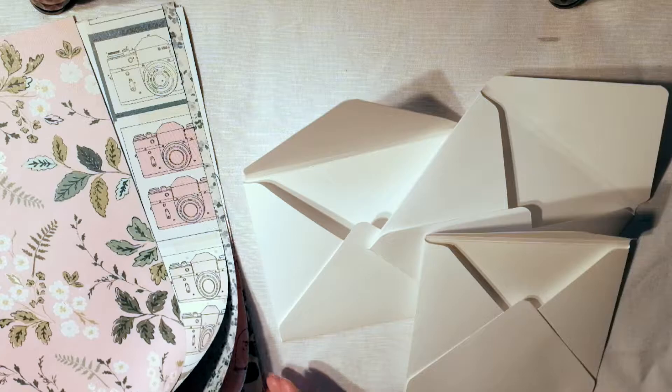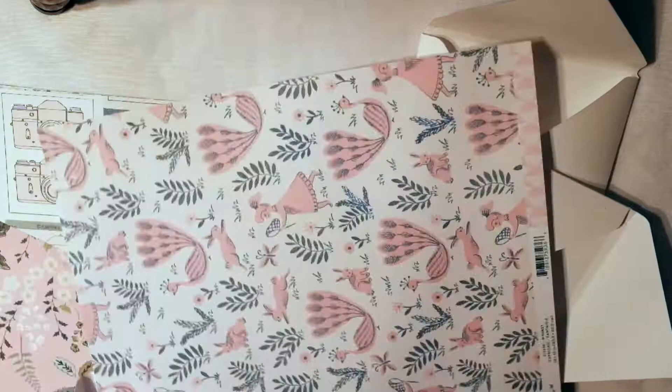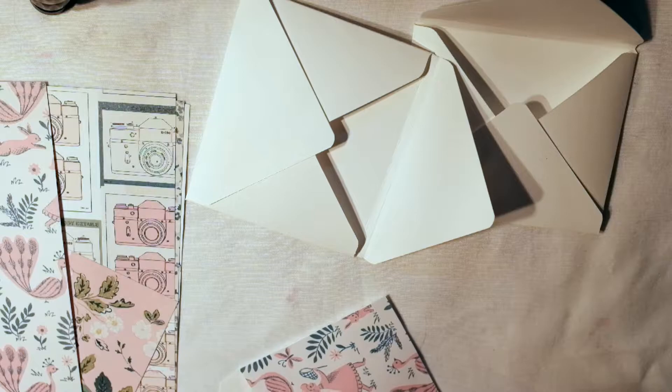Hey guys, it's Rachel from Paper Ventures. Welcome to my first day of the Spring Blitz — 30 days of videos up until my one-year YouTube anniversary. That's what I'm celebrating and why I'm doing these 30 days of videos, just for fun. Nothing seems more fun than doing 30 days of videos, so here we go. Today I am making an envelope flip book.